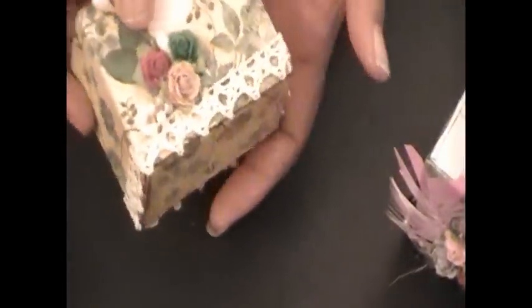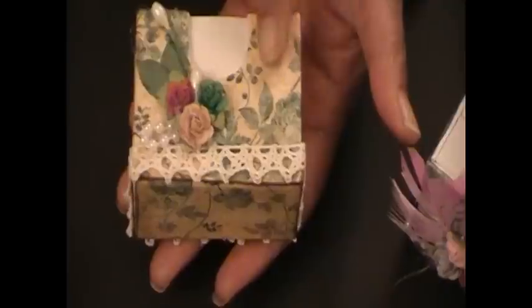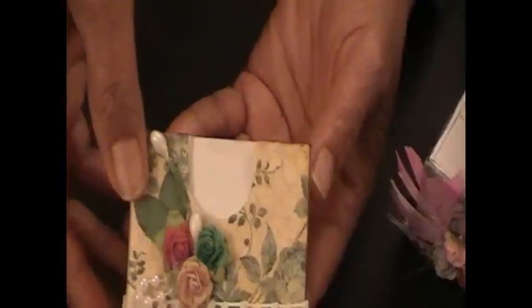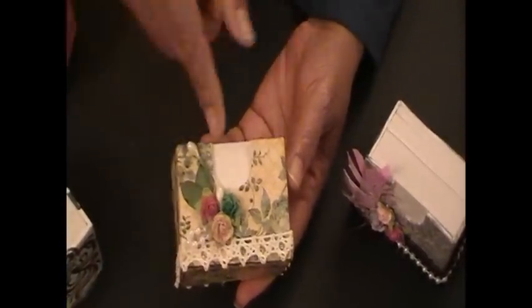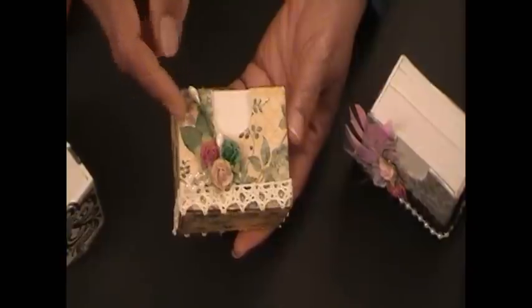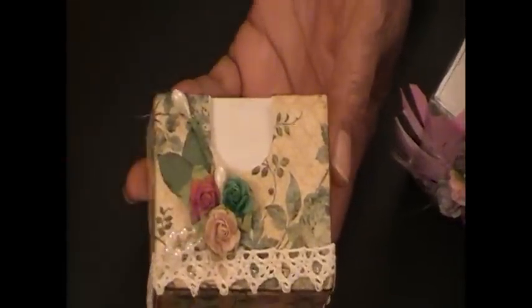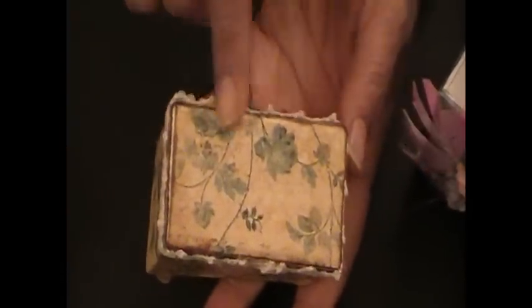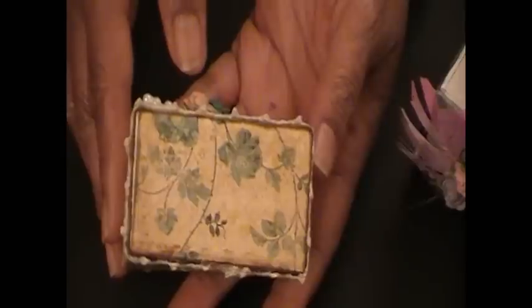The next one is kind of a vintage look — I hope, at least that's what I was going for. This one uses some paper that I got at Michael's that has a little vintage feel, and then I got some lace at the bottom here that also came from a little roll at Hobby Lobby. Some more of the Michael's flowers, the Martha Stewart punch, a little rose spray, and this time the white pearl strings. I also did the bottom of this one as well, inking around the edges.